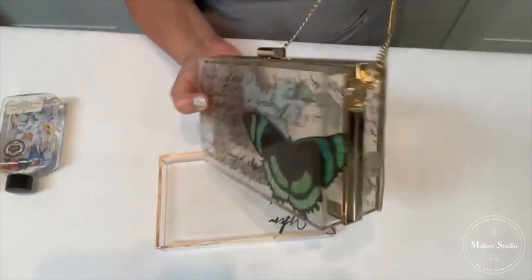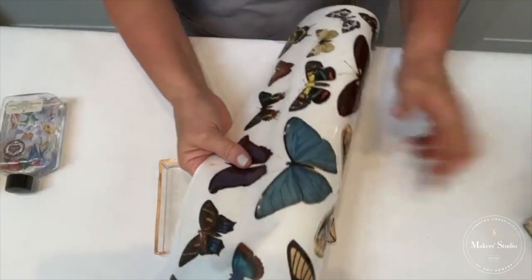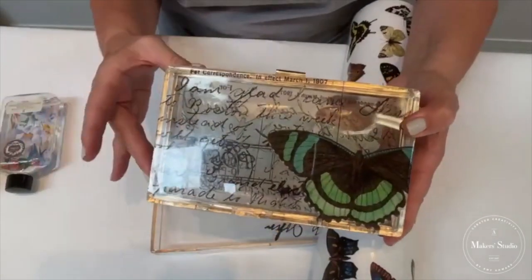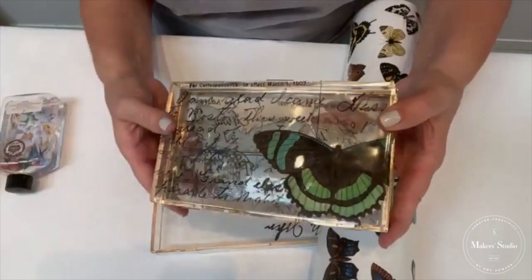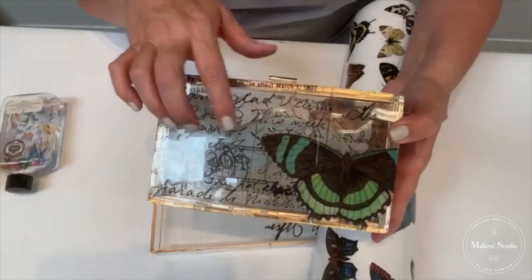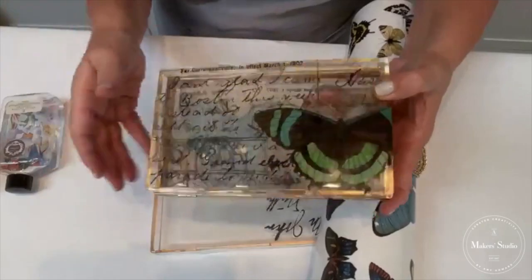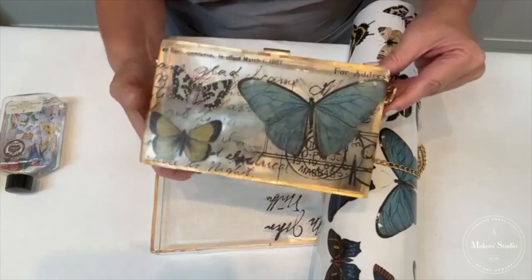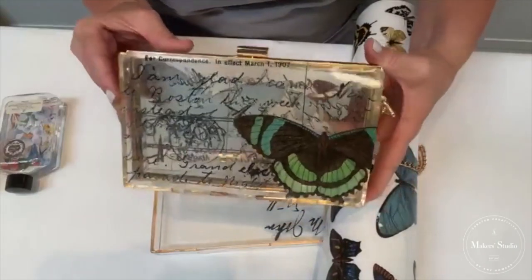Now I want to show you the designs on our example purse. All of this has been done with a transfer, so you don't have to be able to paint or have any particular artistic skills. We just want to make sure we lay out the composition really pretty. This purse has got oval eye track, it's really beautiful — who doesn't love butterflies and the script? I think it's very Parisian looking. Butterflies as a theme are very much on trend, kind of like mushrooms.